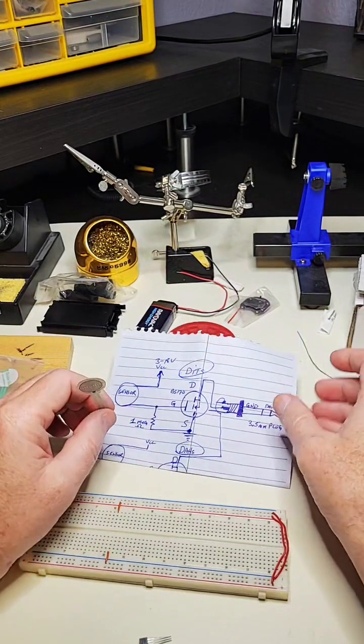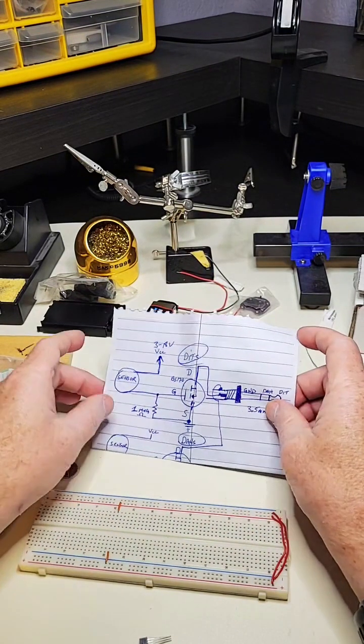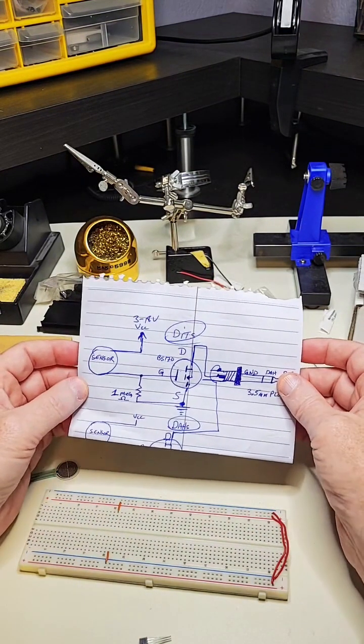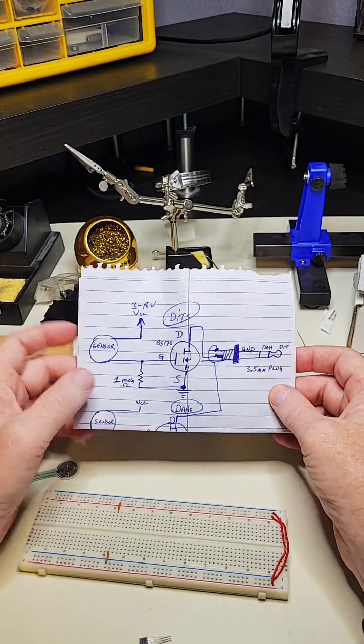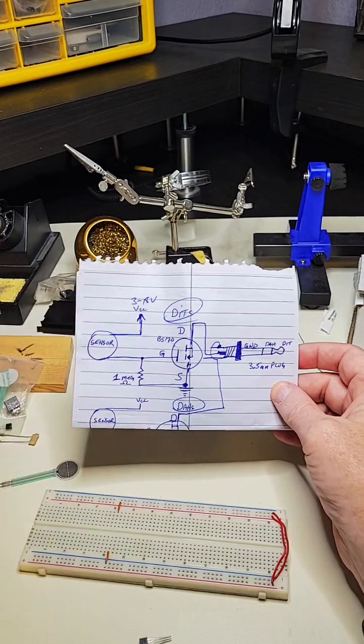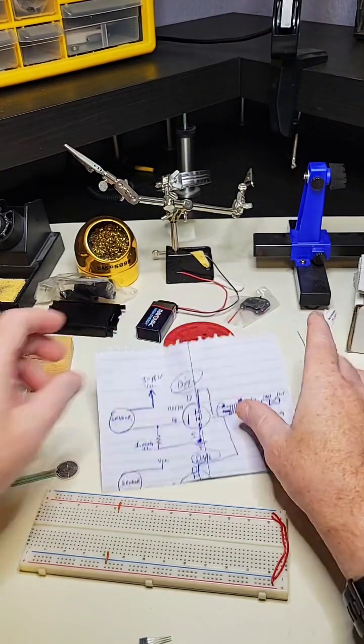For those of you joining, this is a short little circuit that will allow me to send Morse code. I had to put it on hold before because I didn't have these one megaohm resistors. I have a bunch of resistors and I guess I ran out of that size.